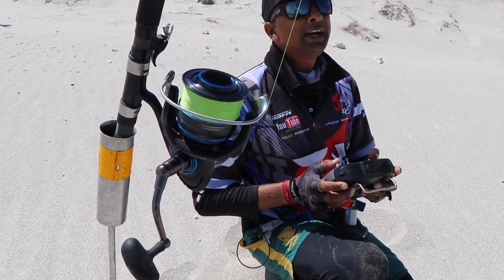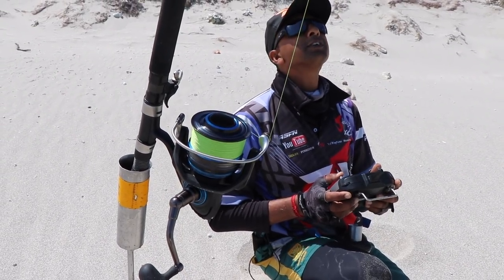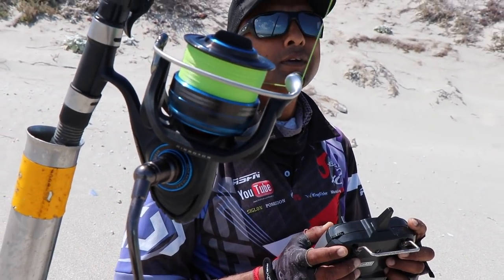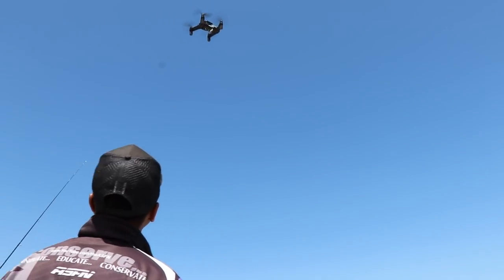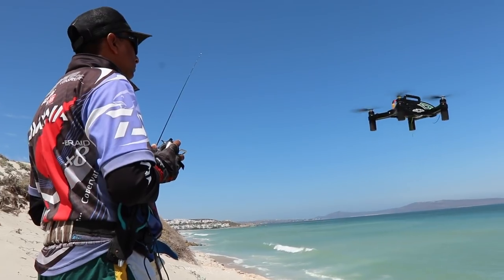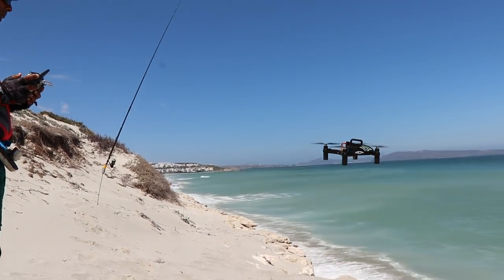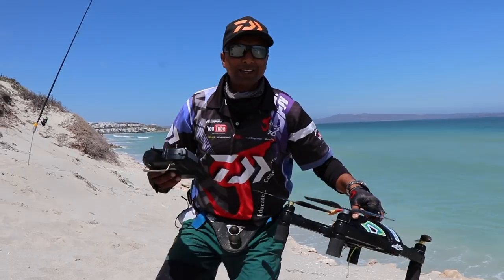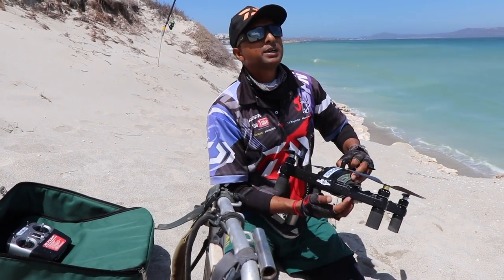So I can see I've loosened the drag and I'm flying it slowly out — I'm not flying too fast. I'm gonna drop it. Easy. I'm confident we're going to get a pull with that bait. It's in the zone.